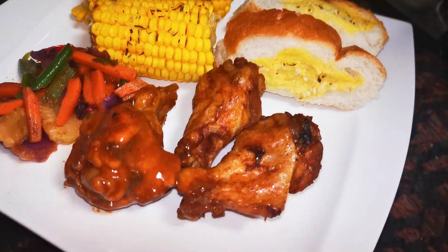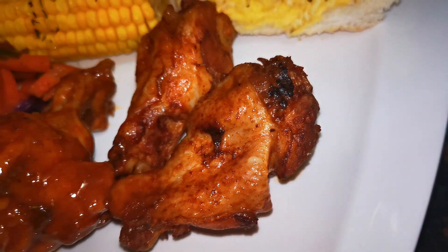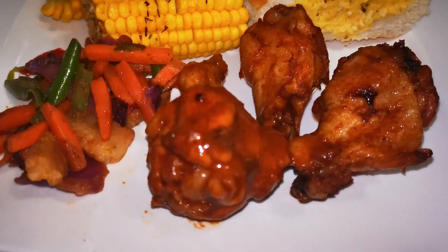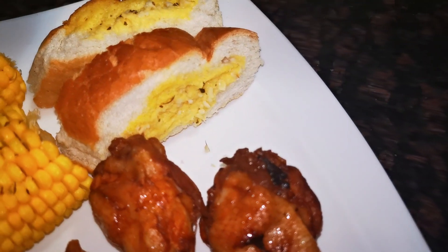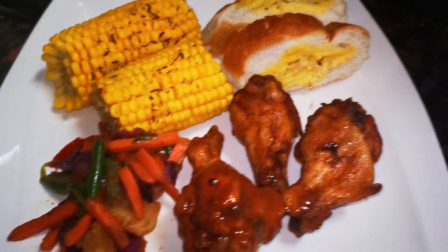This is our oven. You can see the chicken — one piece was opened from the plastic for direct heat so it's a bit crispy on the outside, while the other is still juicy straight from the bag. We also have our garlic roll, our sweet corn, and our stir fry. Buon appétit!